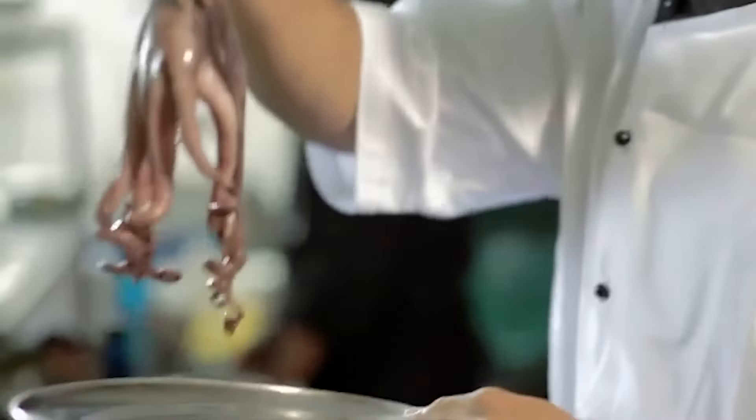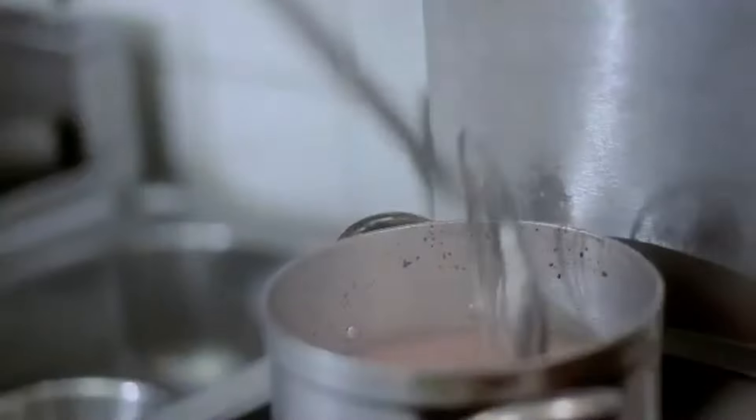The first thing to do is get my octopus cooking. I'm just going to get it into some boiling water with a bit of lemon juice and a little bit of red wine vinegar in it as well. 35 to 40 minutes.